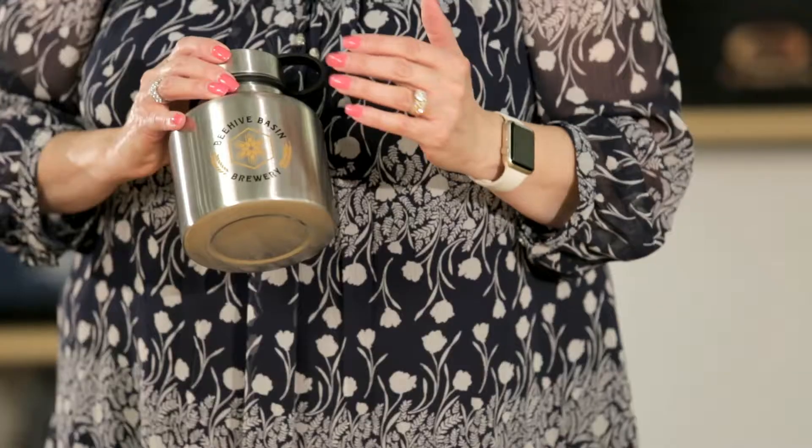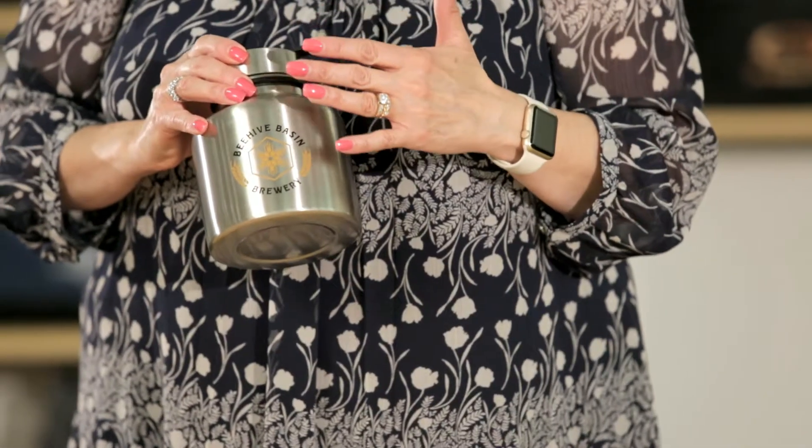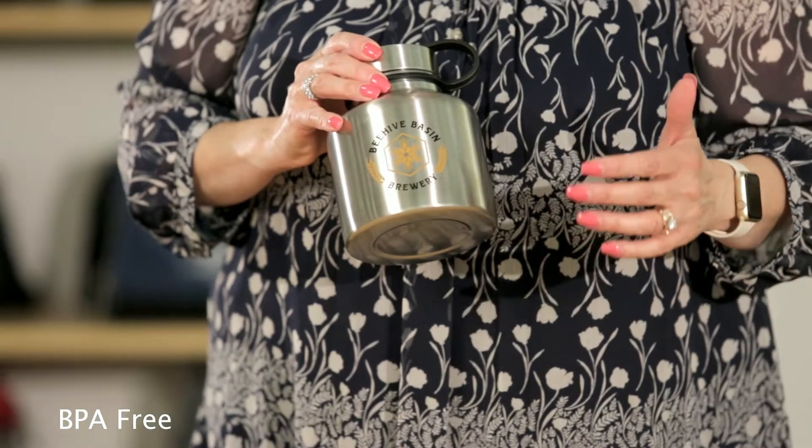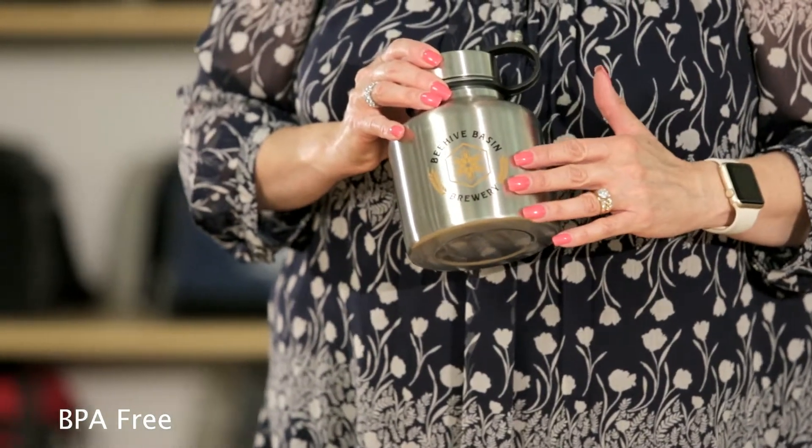Hi, I'm Paula, and I'm here to introduce the 37-ounce Dakota Stainless Growler. Perfect for enjoying your cold beverages, the single-wall growler is made of high-grade 18-8 stainless steel.